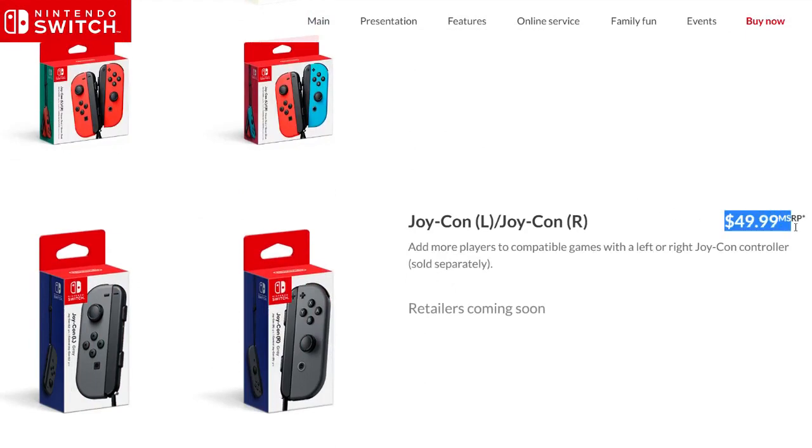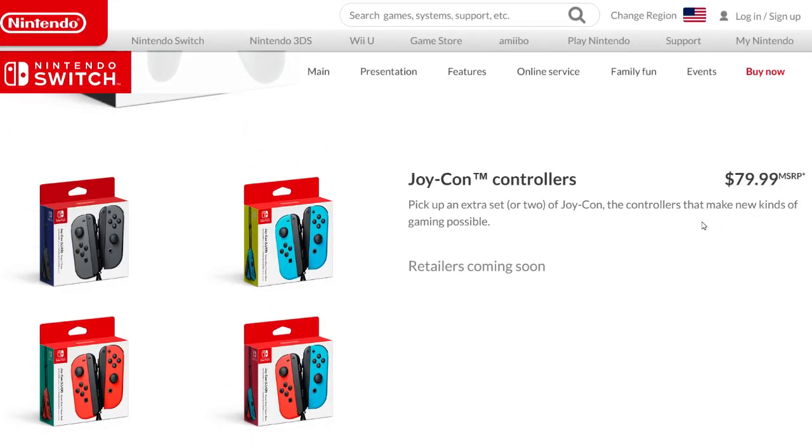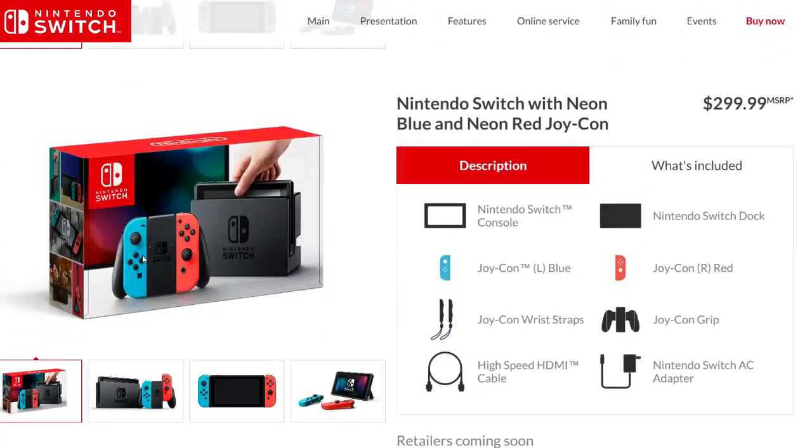What about the Joy-Con controllers — one being $50 and two being $80? And what are your thoughts on the colors available, neon blue and neon red? Please comment below your thoughts on the pricing. I'm not sure why they didn't announce this during the direct or press conference, but now we know. Thanks so much for watching — follow me on social media, links in the description. Go collect them all, keep smiling while gaming!